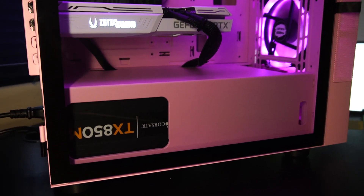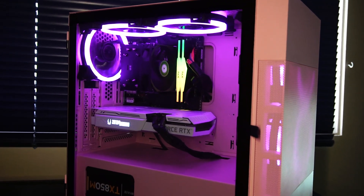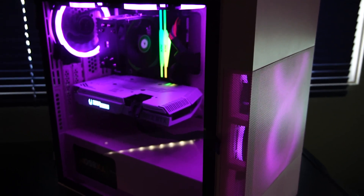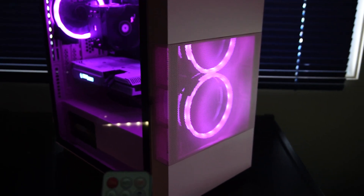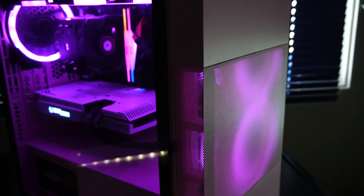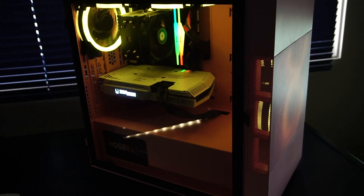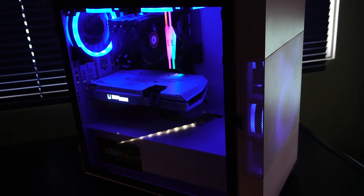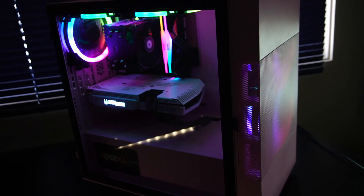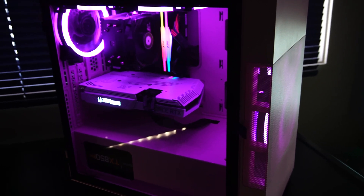There are 5 case fans up here and they are RGB, with colors controlled by this remote right here. Currently I have them set to pink just because we have a pink case. That is a Pink VTru M01 Compact Micro ATX PC case. We can change the colors to anything you want, or have them flashing RGB. I'll leave them as static pink just to stay with the theme.